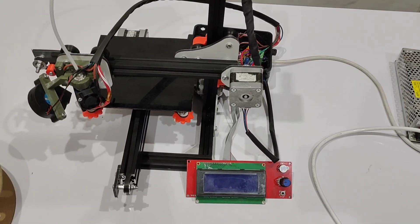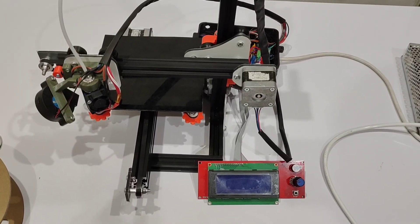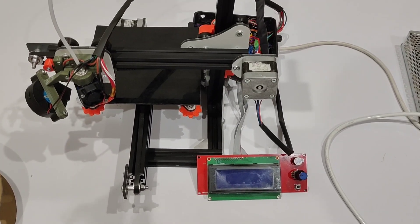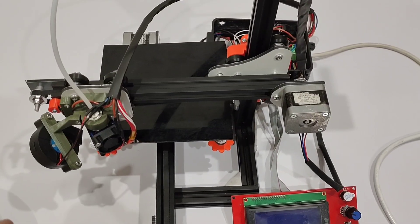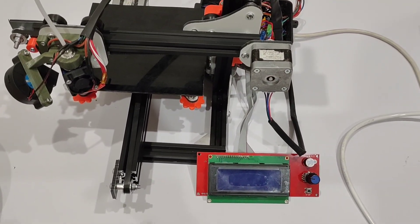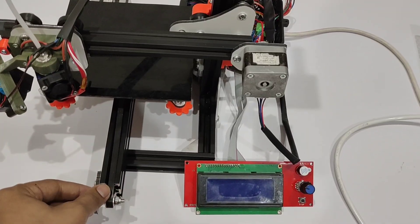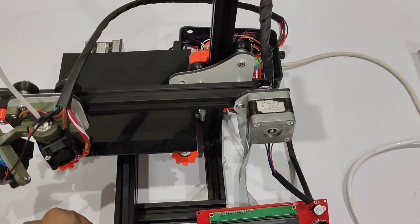Welcome to my YouTube channel. In this video I'm going to show you the smallest 3D printer that I have made recently. It has a size of 150 by 150 mm and also a height of 150 mm. You can see the design is similar to the design of the 170 mm 3D printer.